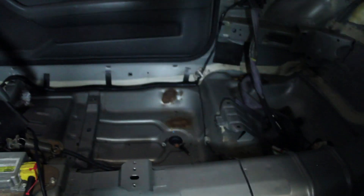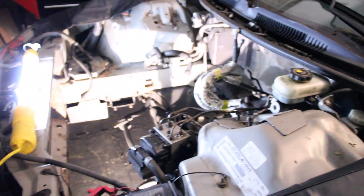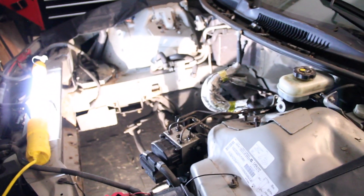There are a couple of rust spots over there. You can see all that little brown stuff on that side — a couple of rust spots, nothing too bad, nothing I can't fix. So yeah, we'll start stripping this out.